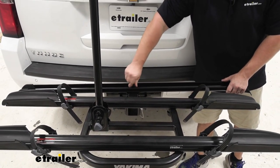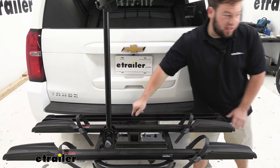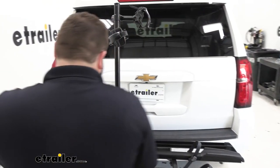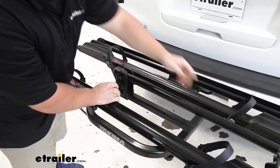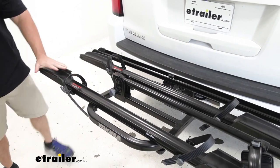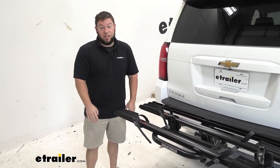The mast also folds down to further make the bike rack nice and compact. I'll pull this hand knob here, fold it down and out of the way. Now you can see it takes up much less space and we can fold it up against the vehicle to give us more room back here.